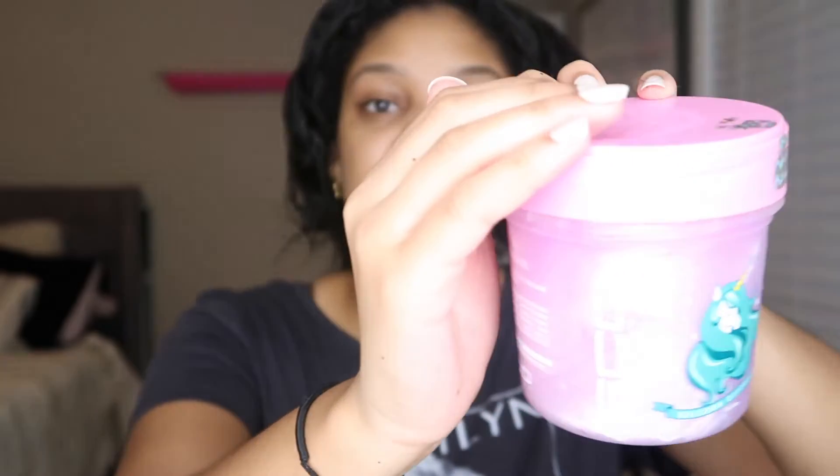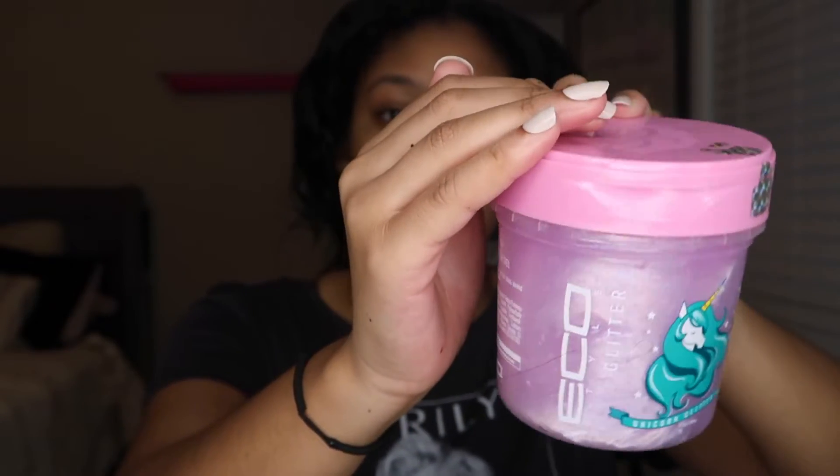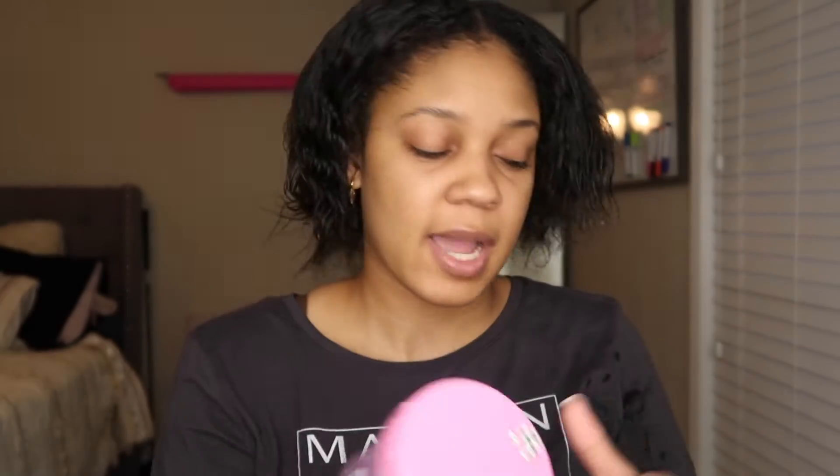I also have some Unicorn Eco Styler Gel. I'm going to be using this — I don't think this product has come out yet; I did get it at CurlFest. I'm going to show you guys how this works in the video as well. Let's go ahead and get into it.